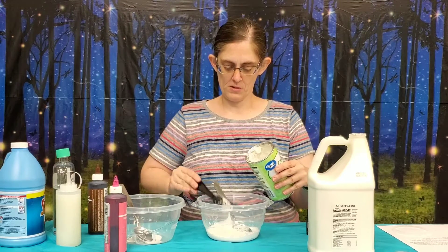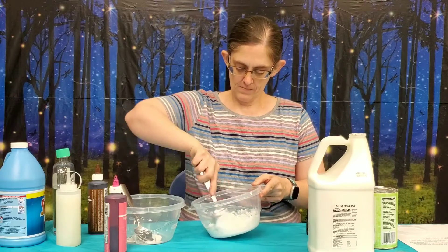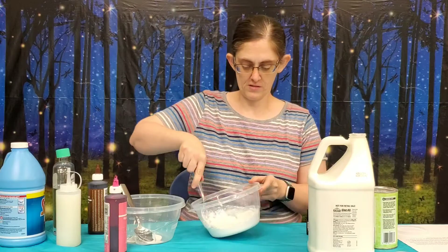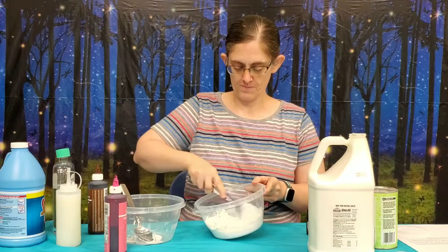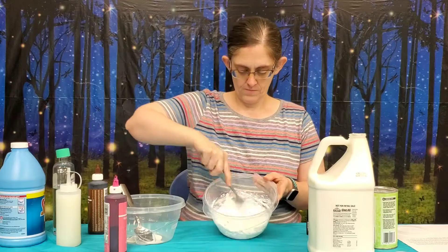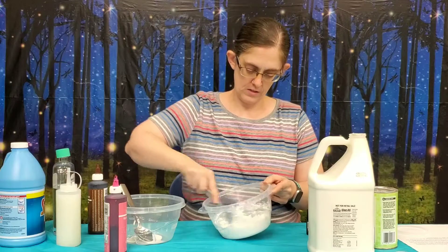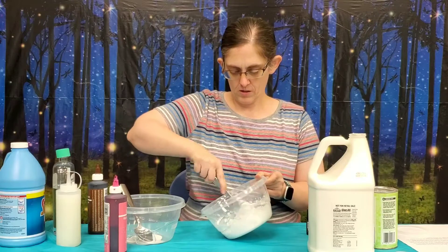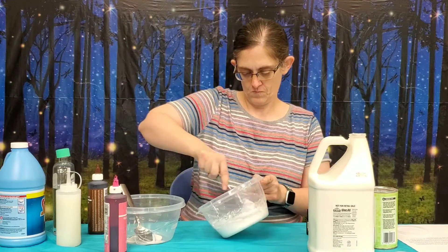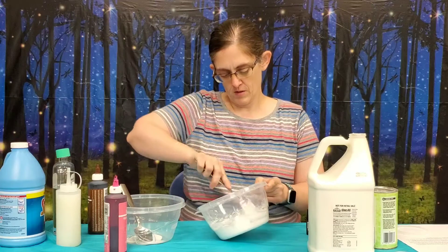That doesn't have to be exact measurements. You need to mix that in. Cornstarch, you have to be kind of careful when you're doing it because it kind of poofs up in your face if you're not really careful. It takes a little bit of mixing here to get it all good and mixed in. It changes the texture a little bit and makes it a little bit more thick.